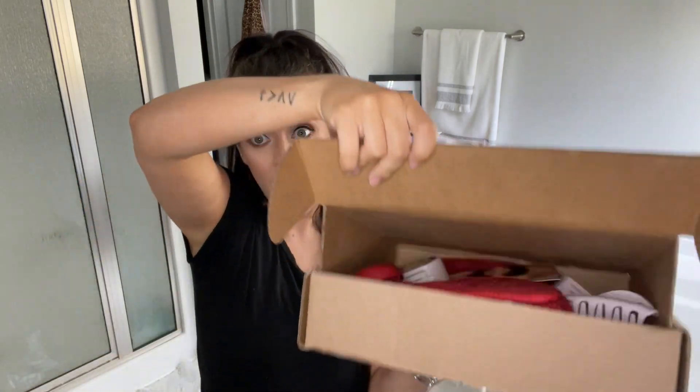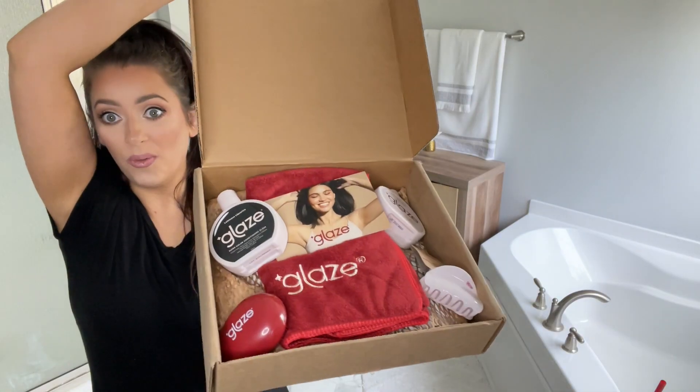Hey y'all, welcome to today's video! So if you didn't watch my video testing out Glaze for the first time, y'all go check that out. But since then, I'm so excited — they actually watched my video and they reached out, and y'all, they sent me a whole little PR kit! So I'm so excited.